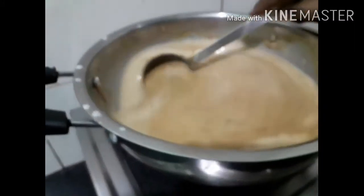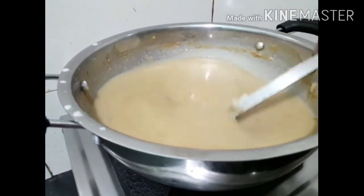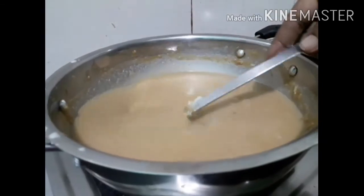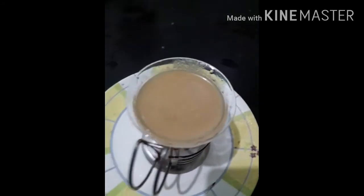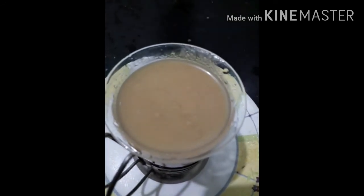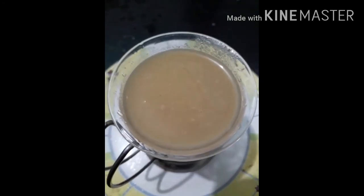Let's make this. Friends, this is all pouring — that's the consistency. Now this thing is very good. Friends, we are ready to serve the payasam. Finally, we have to serve it. You can serve it in any glass. We will try it — put your comments in the comment box. How many doubts do you have? Thank you friends, hope you all enjoyed our video.